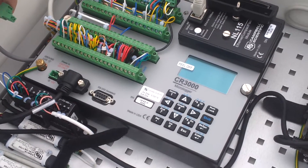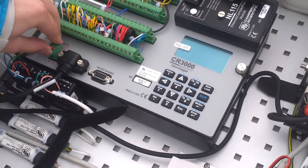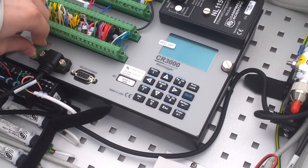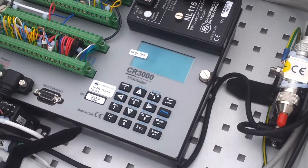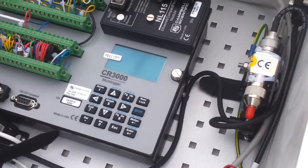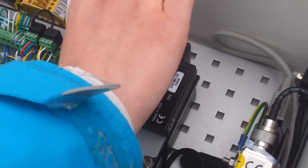Leave it for 15 seconds. Repower the logger. There will be some messages here, and it will say compiling program. And then when that's done it will say running. And then put the card back in, or the new card in.